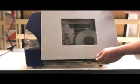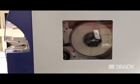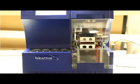Lastly, close the side cover and press the online button, which will move the dispensing mechanism to the forward position. Now you're ready to wrap your wires.